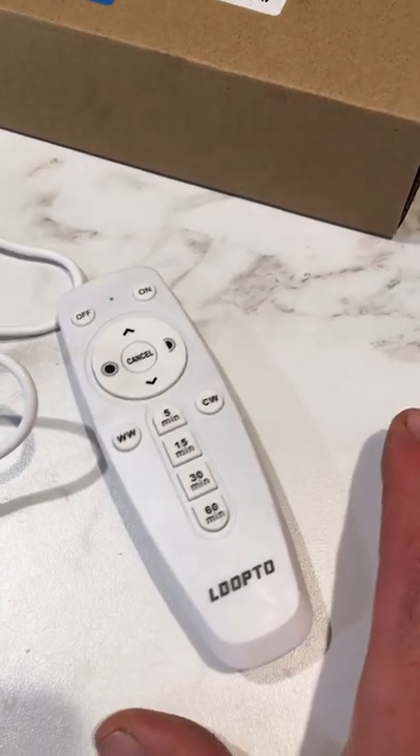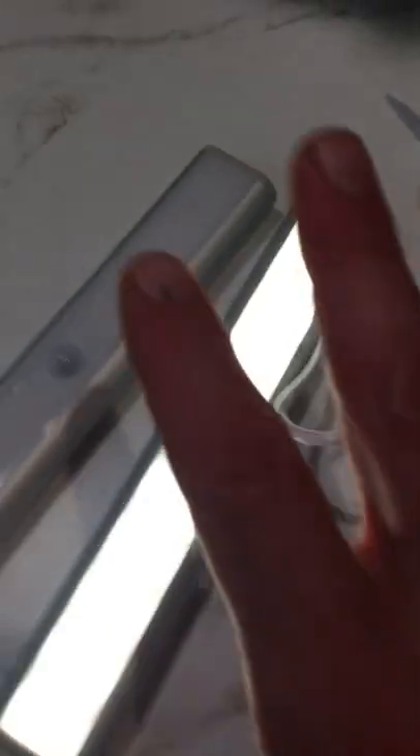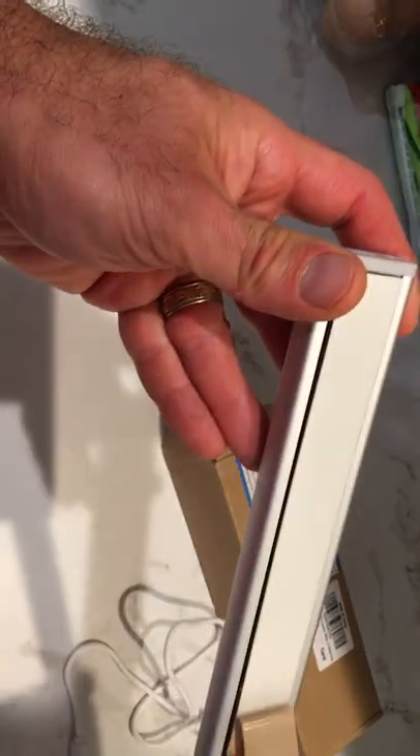For around $20 or so, you can pick up these two cabinet lights, which are rechargeable. It comes with a remote and takes two triple-A batteries, which are not included. You get a USB-C power cord, and the cool thing is they're rechargeable — a magnet comes off so the magnet sticks on the back, the adhesive goes to the cabinet, and you're good to go.